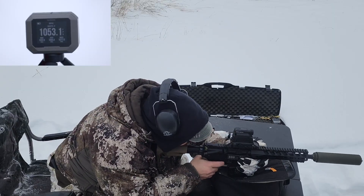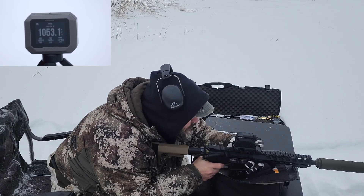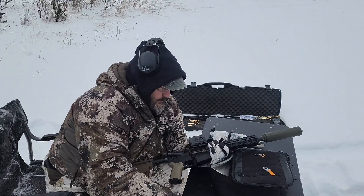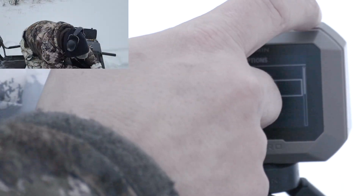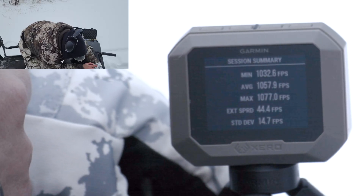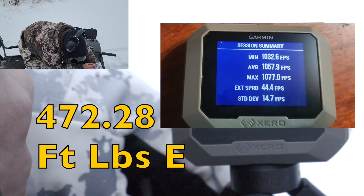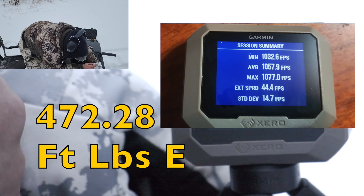1053 — they're staying subsonic in the 10-inch barrel, which is always good. 1063 — they got faster as we warmed up and they're hitting point of aim. Session summary: minimum 1032.6, maximum 1077.0, average 1057 fps — all subsonic. Extreme spread of 44 feet per second, which is not great, and a standard deviation of 14, which is not bad for factory ammo being under 15.